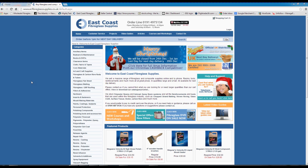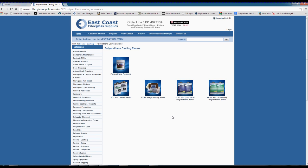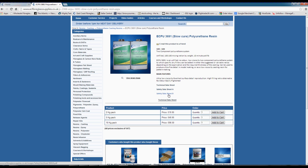If you go to our website you'll find this product in resins casting, polyurethane casting resins — it's the ECPU3691. On there you'll find the technical data sheet and the safety data sheets for part A and part B.